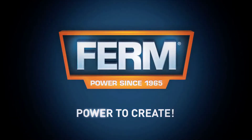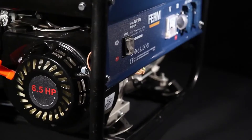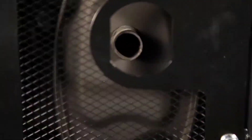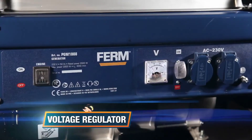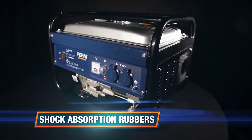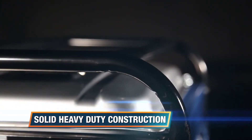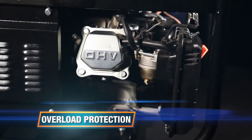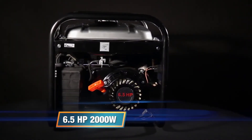This is the Firm PGM 1008 Power four-stroke generator. It has a clear fuel indicator, a voltage regulator for stable power output, shock absorption rubbers for less vibration, a solid heavy-duty construction because of the frame around the machine, and an overload protection for an automatic stop when overloaded.